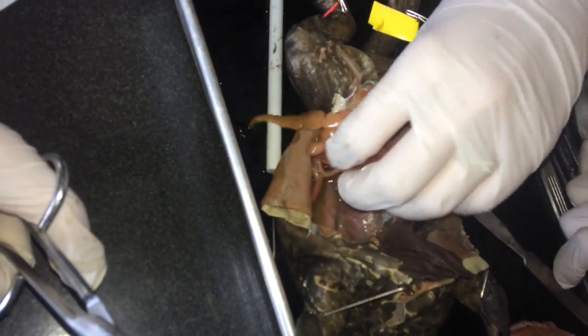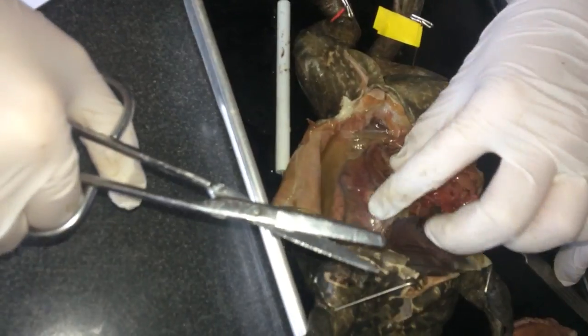This is a fat frog. Can we take these out? Mm-hmm. Nope, nope. I just tore a bunch of them.